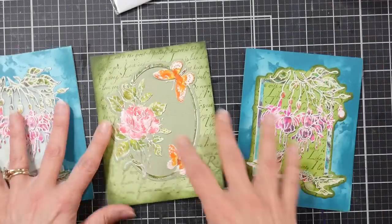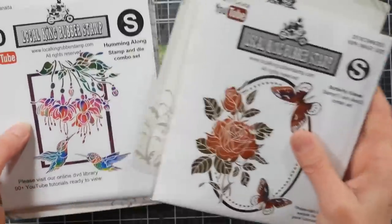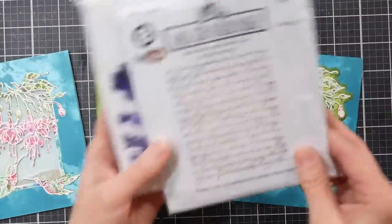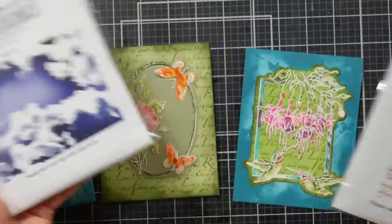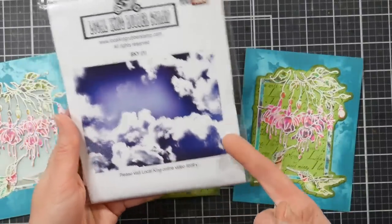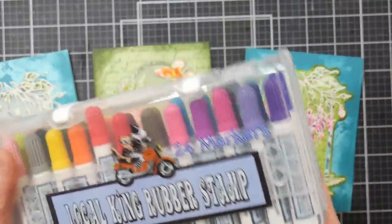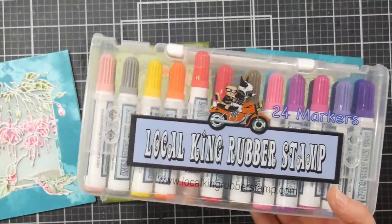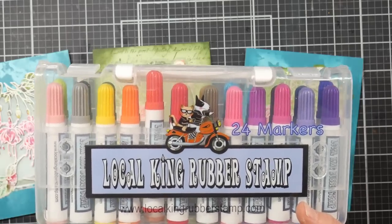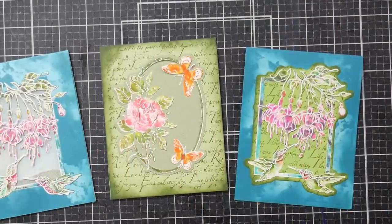All you need is either these stamp sets, or some birds, butterflies, and flowers — that will be totally fine. You'll need some frame or nesting dies, a text background stamp, and a cloud background stamp — though a stencil would work well too. Be creative: I have stamps with weird textures that look cloudy when done in blue on blue. Then you'll need some water-based markers — these are Local King's, which are very juicy and meant for coloring on stamps, but Tombows, Mementos, or even Crayolas might work. Or just use an ink pad — do whatever you want.